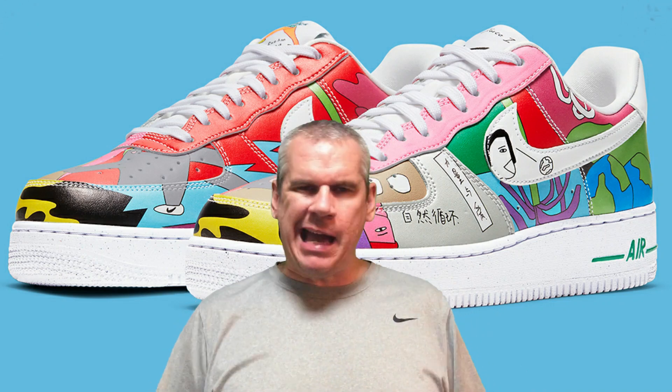Not one, not two, but three sneakers coming at you in today's video. It's a pack from South Korea, from Rouhan Wang - an artist, a Korean artist based out of Berlin in Germany at the moment. Very distinctive artist, very distinctive style, and putting all of that on not one, not two, but three Nike sneakers is an absolute genius move.